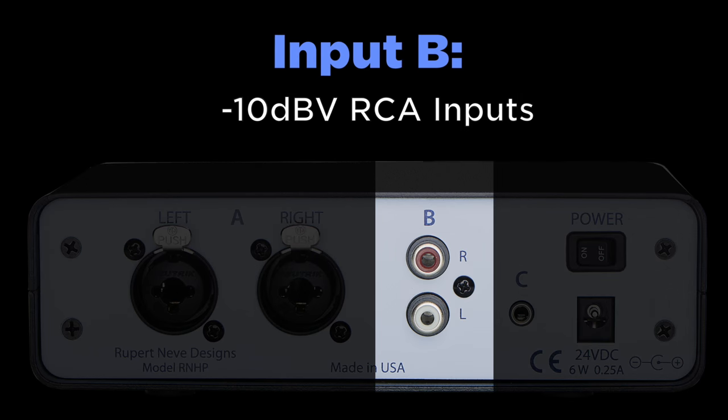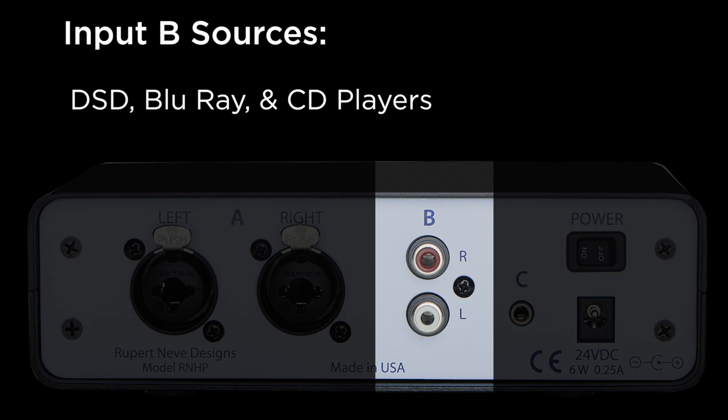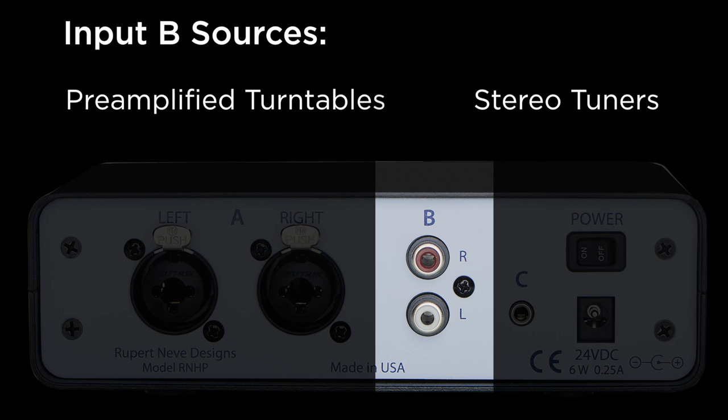Input B is designed for devices with unbalanced RCA outputs. Common sources for Input B include DSD, Blu-ray and CD players, stereo tuners, pre-amplified turntables, and live mixers.